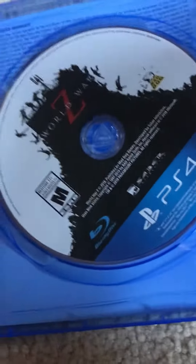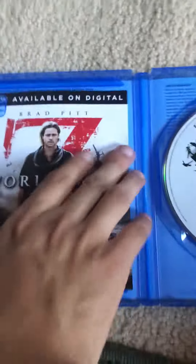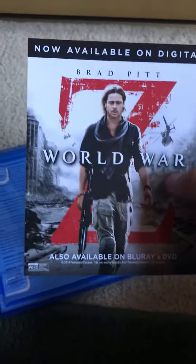Okay, so there's the disc right there. It comes with this insert — I'm not sure what this is. I think it's just a movie, I think. That's it.